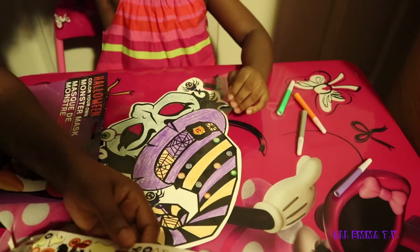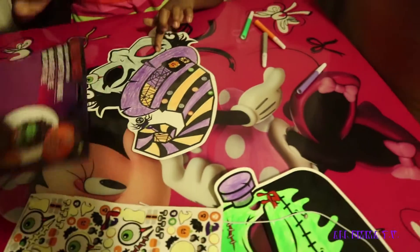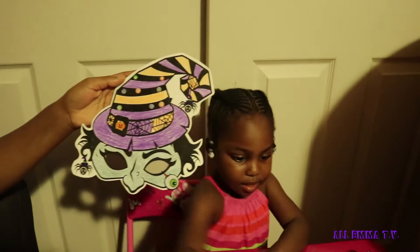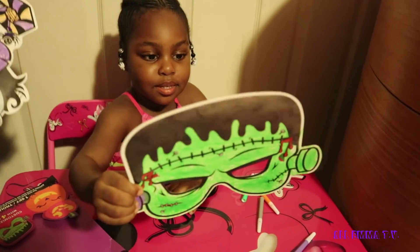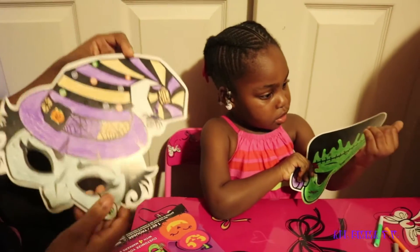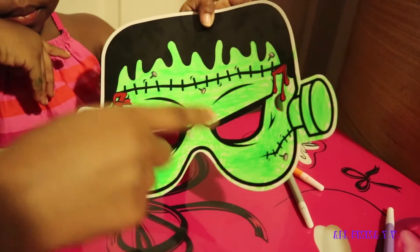Don't mess up my mask! I think that's it, I don't want too many. So guys, this is how the mask turned out with the stickers — show them yours, Emma! See my eye? I put the eyeball right there, the pumpkin, the witch hat, and the spider. Look at my stickers — that's where Emma put her stickers.